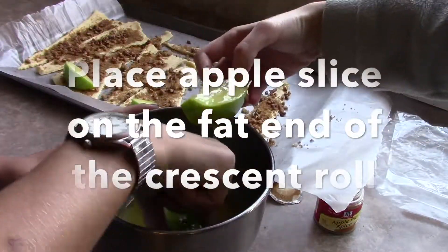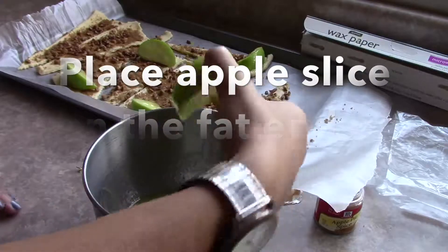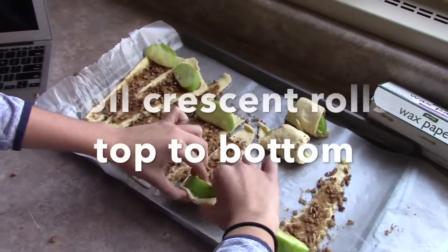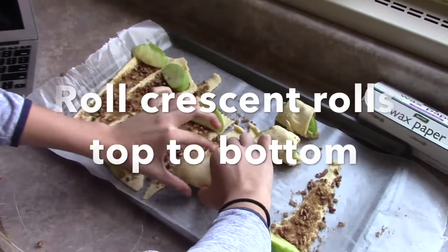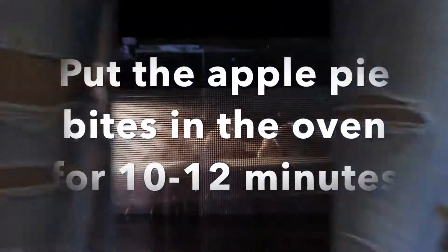Place an apple slice on the fat end of the crescent roll. Roll crescent rolls from top to bottom. Put the crescent rolls in the oven for 10-12 minutes.